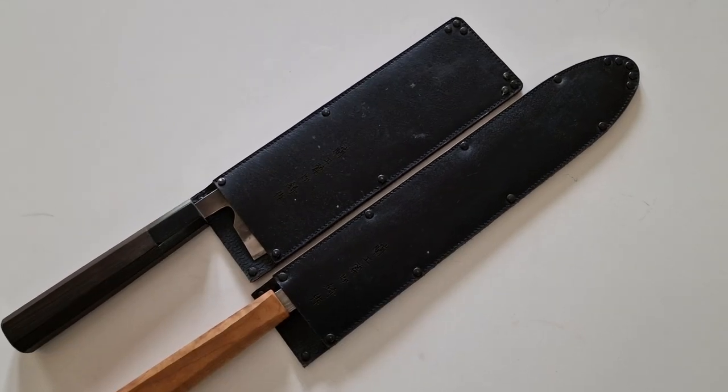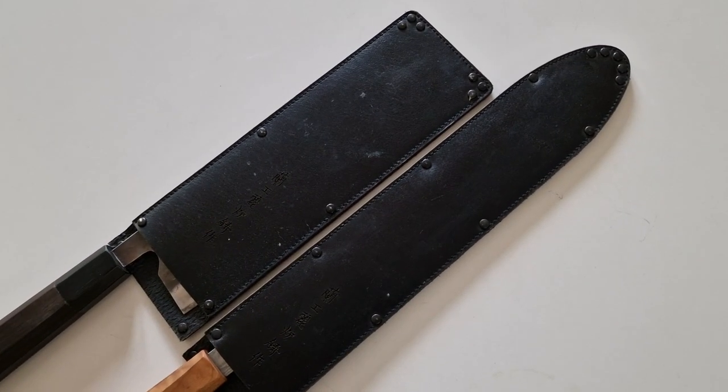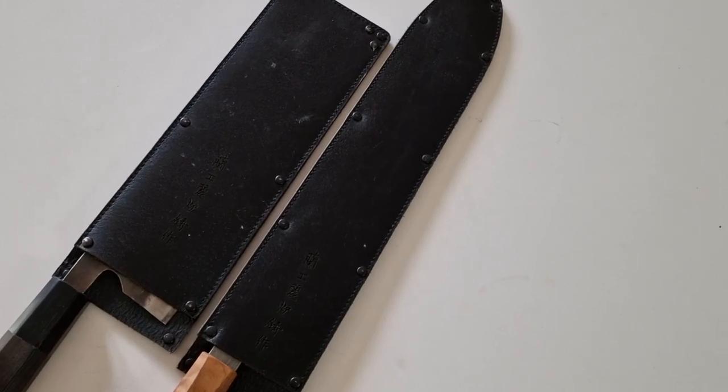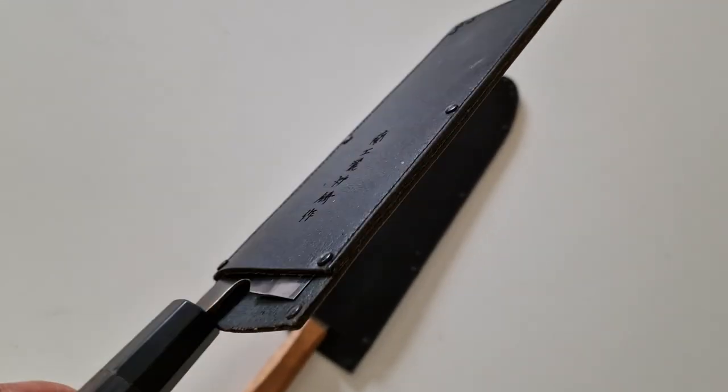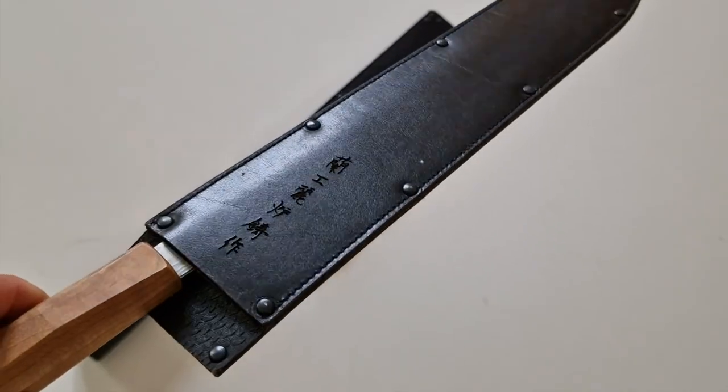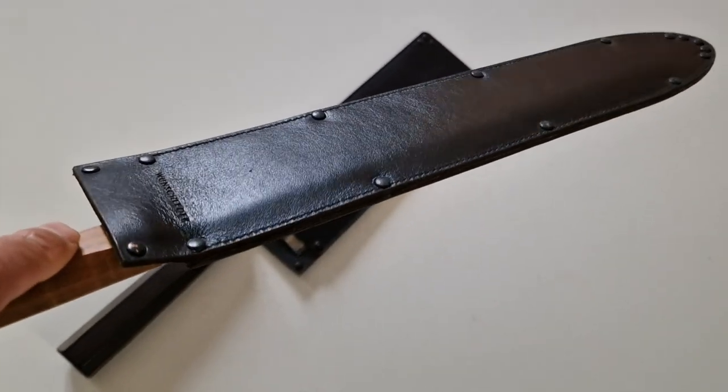I also have these leather sheaths that I really love. Just like the wooden Sayas, they do a fantastic job of protecting your blade. But compared to wooden Sayas, these use a lot less space in your knife roll, so you can fit more knives into it.